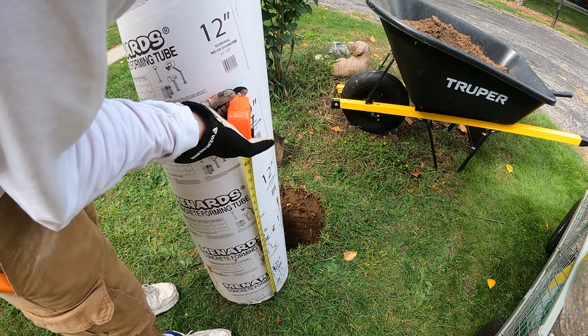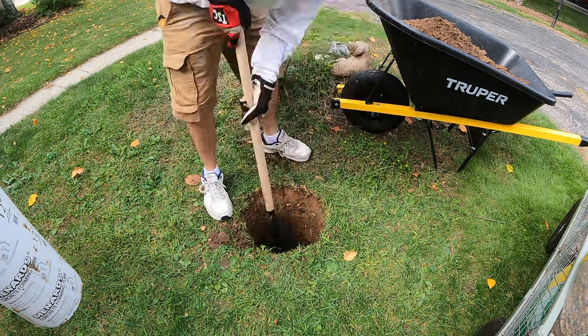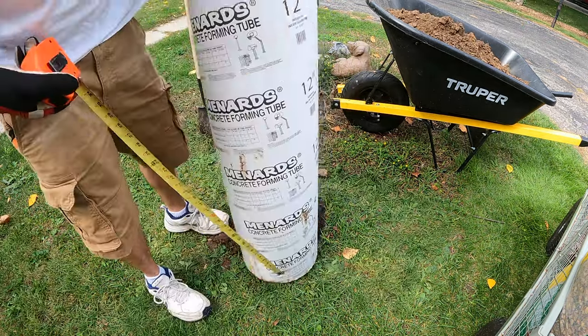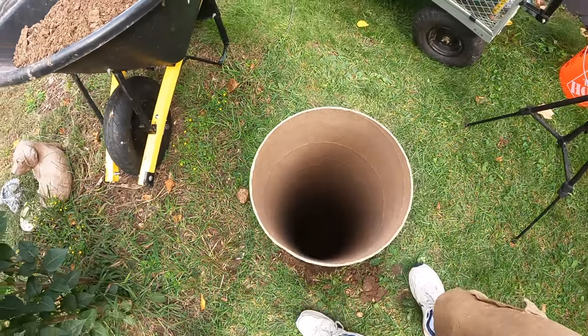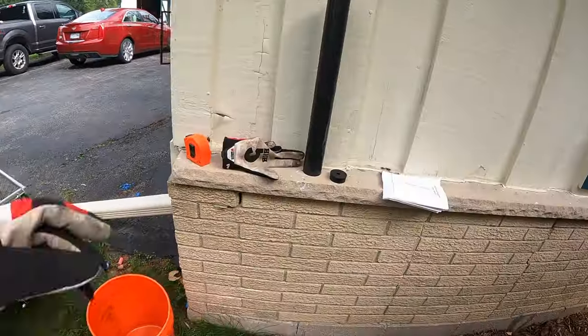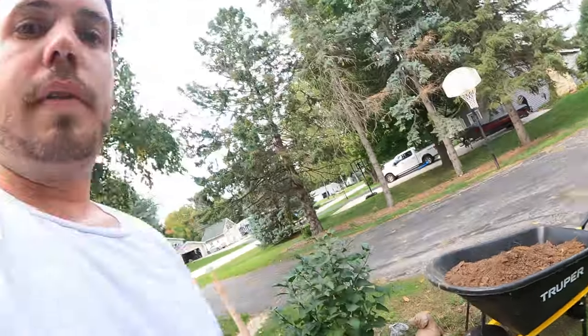All right, let's get it up to the 22–23 inch mark. Okay, got the hole dug — we are about 24 inches deep. The plastic sheathing is about 19 and three-quarters inches, so sitting down there, if we put the pea gravel in it should give us the perfect height and depth. We can start adding — but first we're going to cut this bad boy to 24 inches.